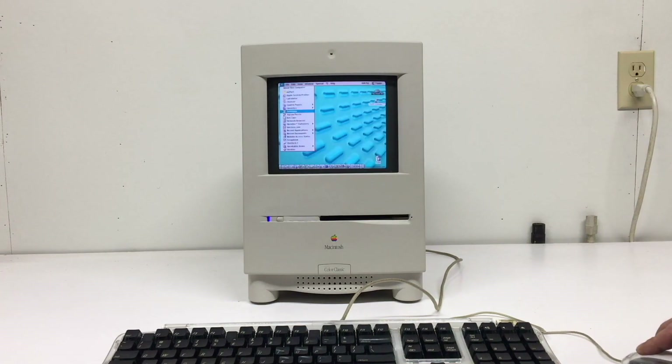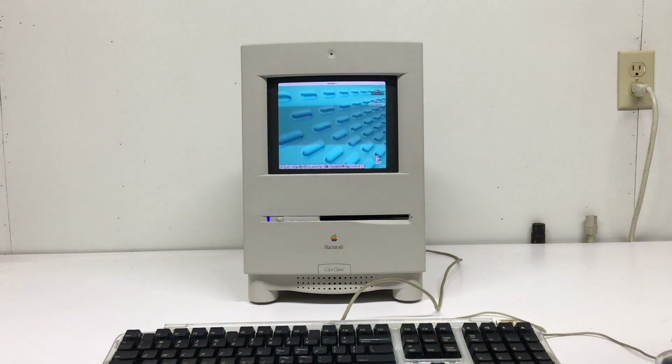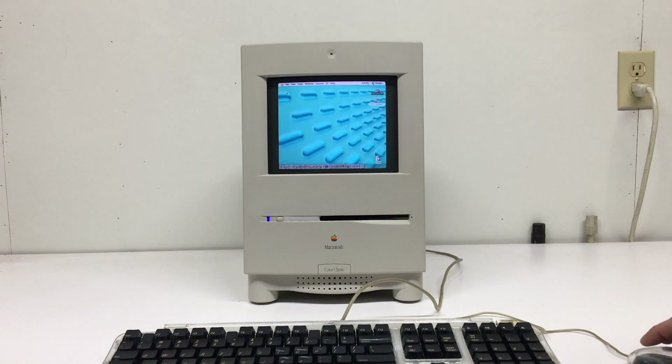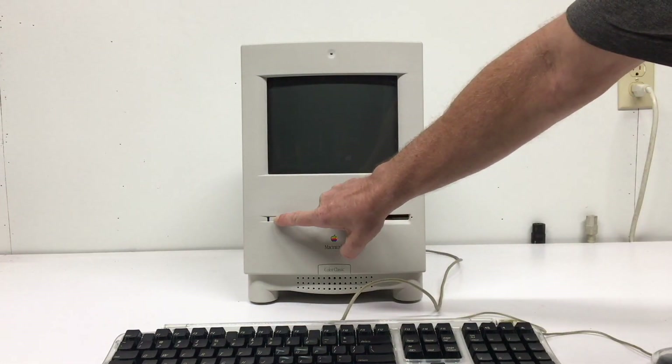The iMac originally came with a CD-ROM drive, but this one I incorporated a CD-RW. Let's go ahead and shut this down and get into the meat of the video and get into a little background about how I did this mod.